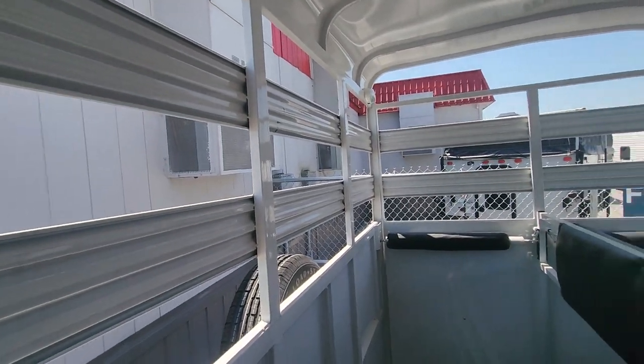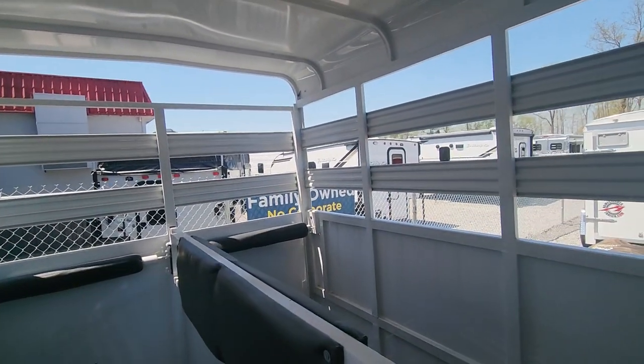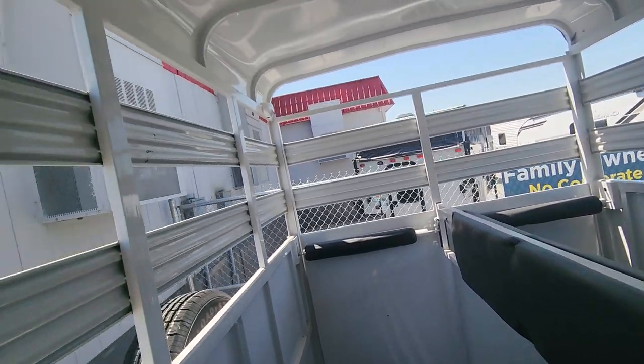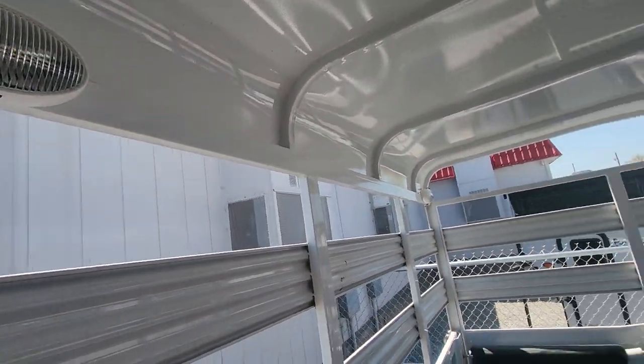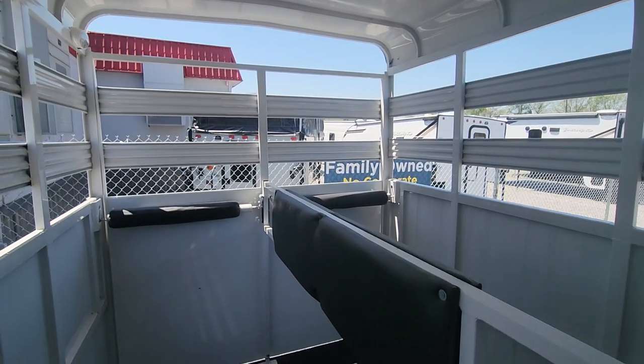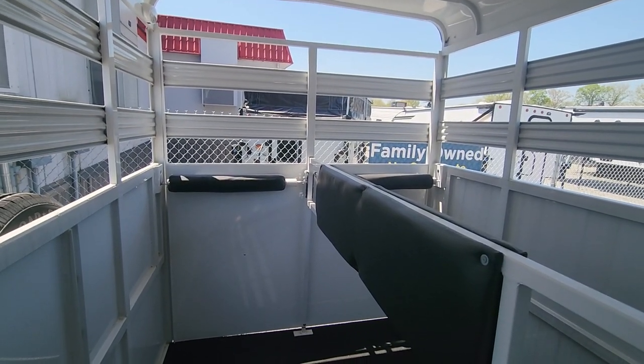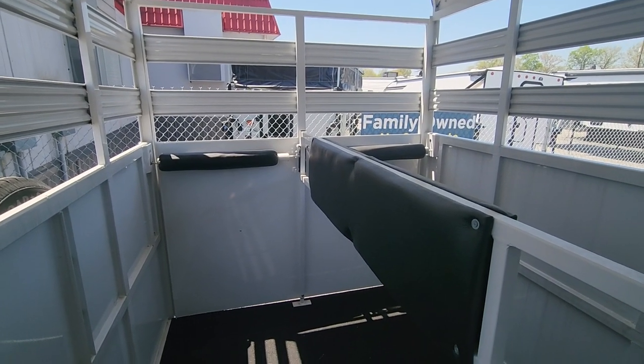These are nice little basic trailers — nothing too fancy. The dry weight is 2,150 pounds, and you've got lights on the inside as well. If you have any other questions, you can reach me at 865-456-6304. Thank you.